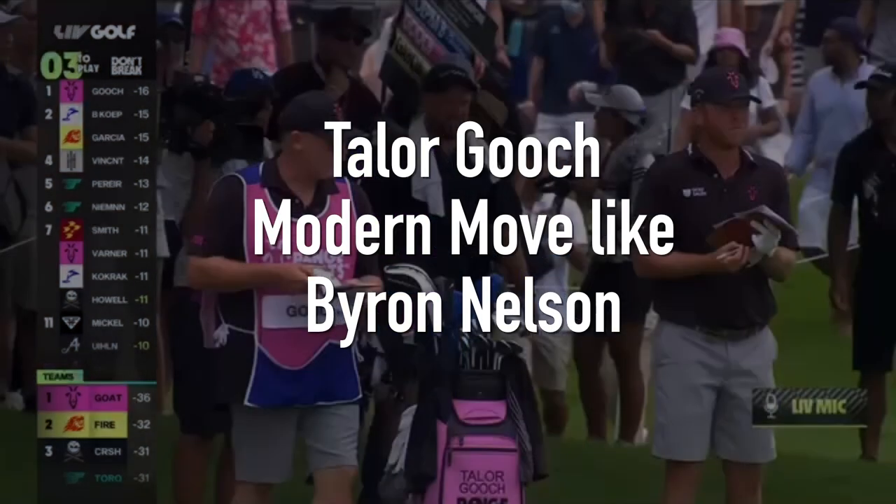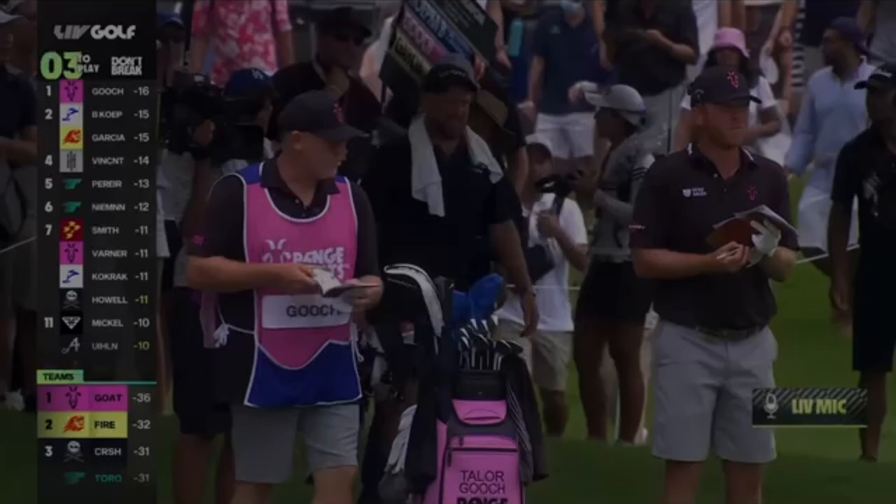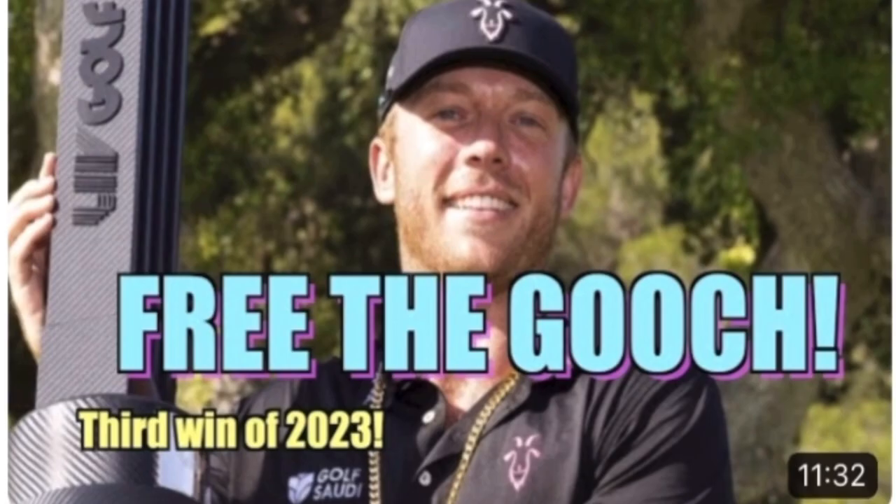In this video, let's talk about the modern golf swing and how Taylor Gooch really gets it going — the way he swings the club and the way he moves on the downswing in particular.